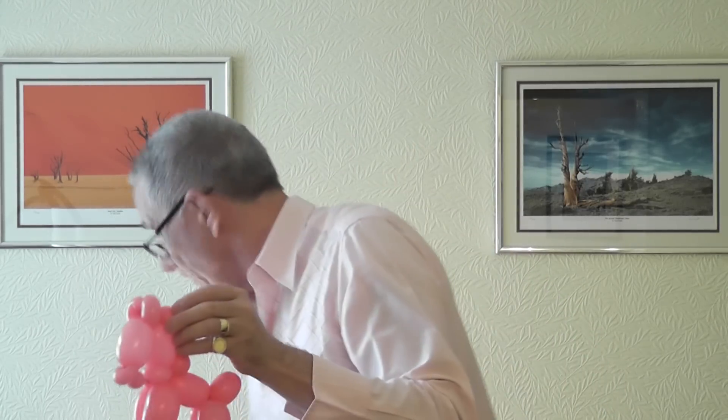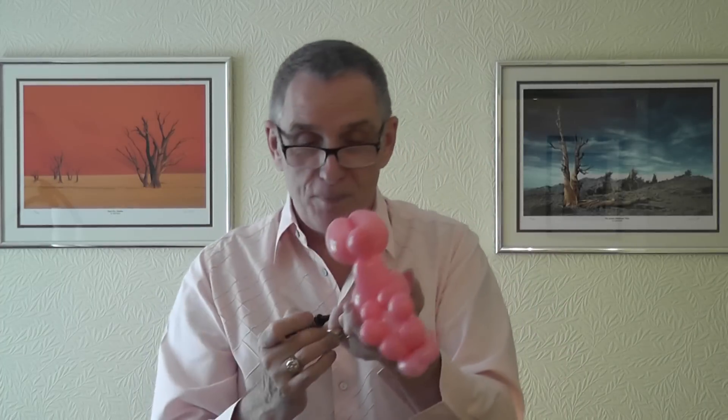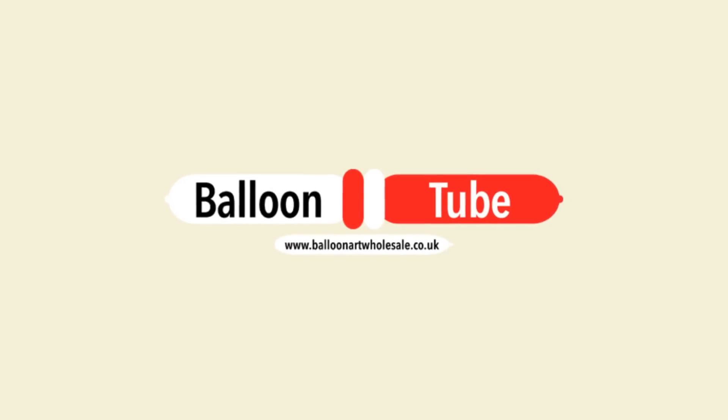And there you go! You can turn your ears around slightly so they face up. Then just add a little — I've got my pen — just draw some eyes on. And there's your little pony. Thanks very much for watching and we'll see you on another tutorial sometime. Bye!